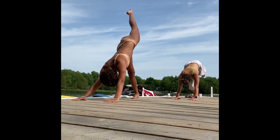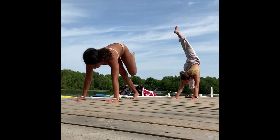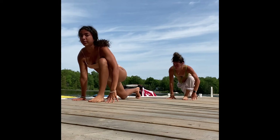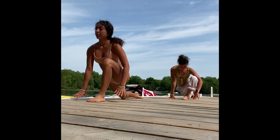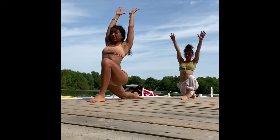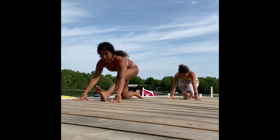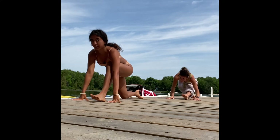Inhale, lift the left leg nice and high. As you exhale, step it in between the hands. Lower the right knee, untuck the toes or keep them tucked — low lunge — lift the arms overhead. As you exhale, find your half split pose.